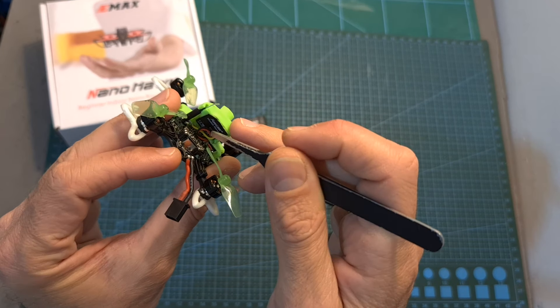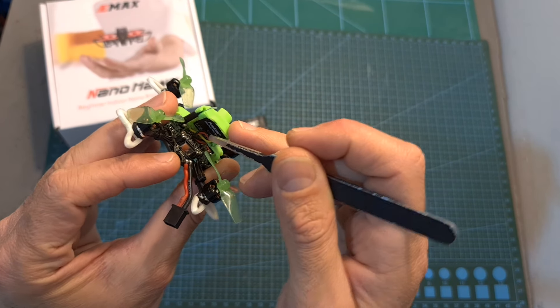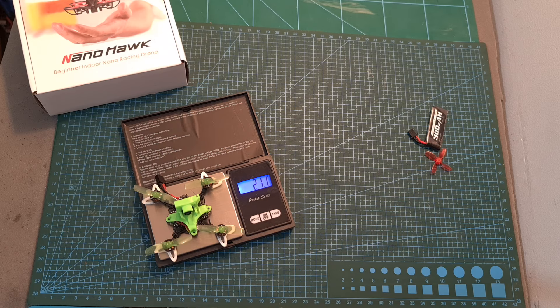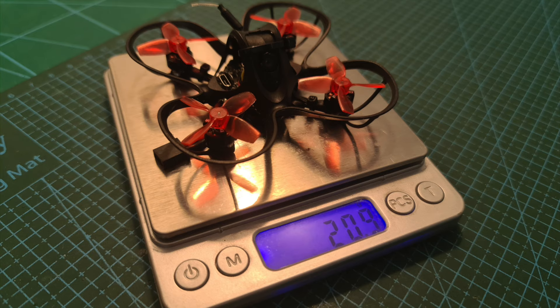However, you'll need to modify it in order for the Runcam Nano 3 camera to fit in, and it is a little bit on the heavy side. The weight of the modified NanoHawk without a battery is 21.1 grams, so it is actually a little bit heavier than before.